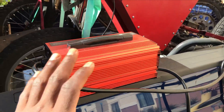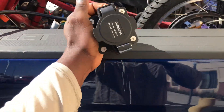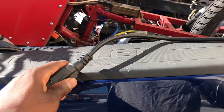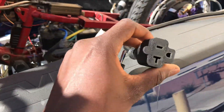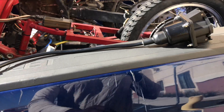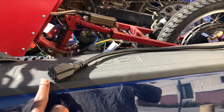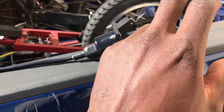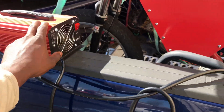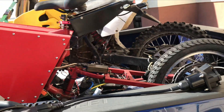So what I have right here is a 240 volt charger, and I have a J1772 plug. This is a plug that connects to your regular 110 outlet, but you gotta remember — this does not convert the output voltage to 110. It stays 240. So 240 goes in and 240 goes out, so you need a 240 charger in order to charge with this plug.